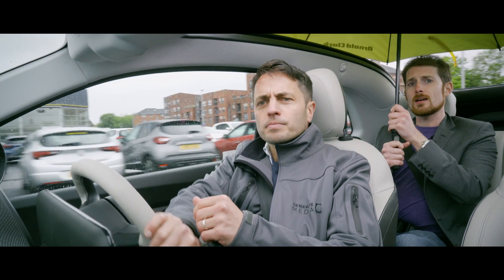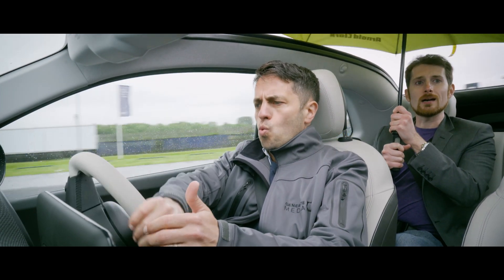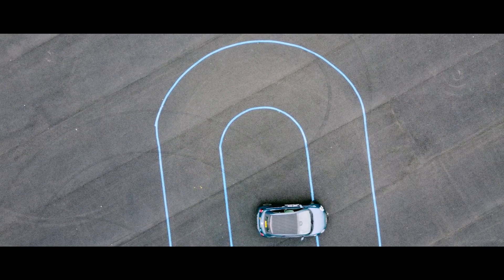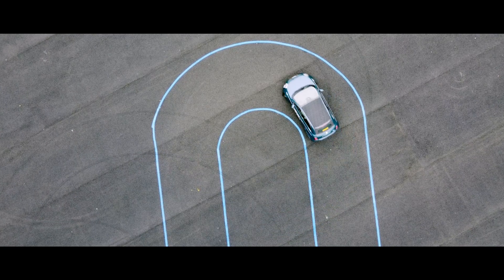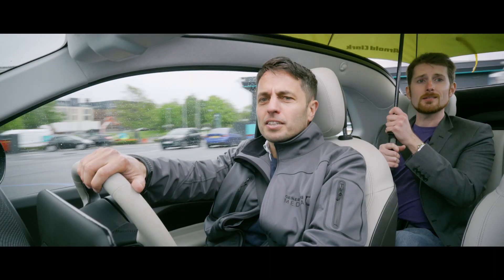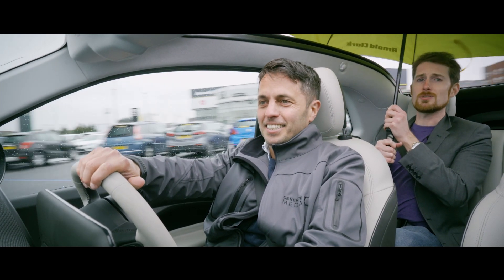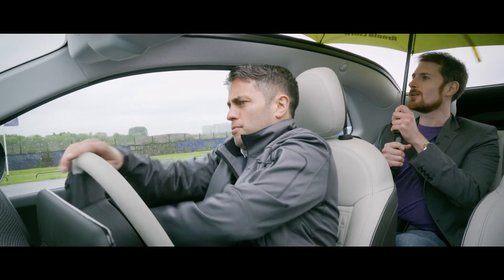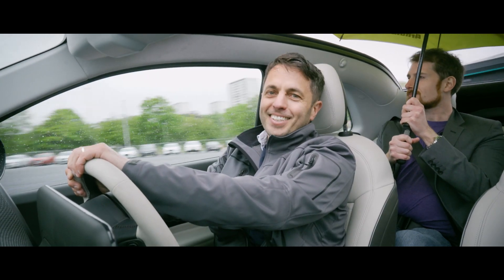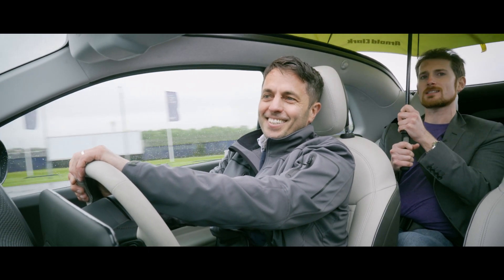The turning circle is a very impressive 9.7 metres, and certainly we found that out when we were swapping drivers. This is so tight — perfect for urban environments. You could probably turn around in a garage in this. If you spin the other way the same amount of times, it balances out the dizziness. That's science for you.